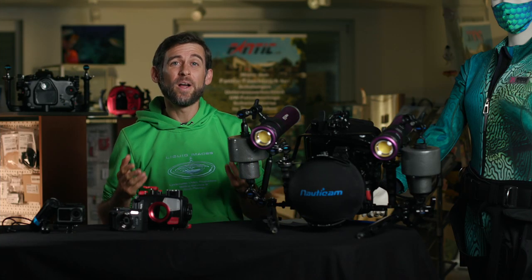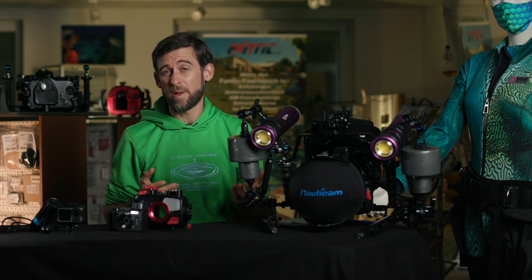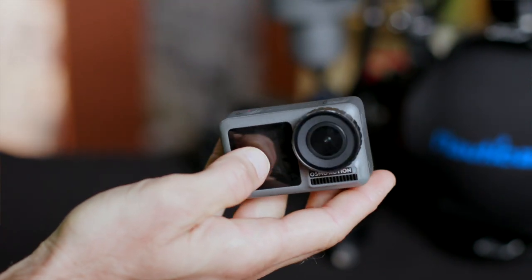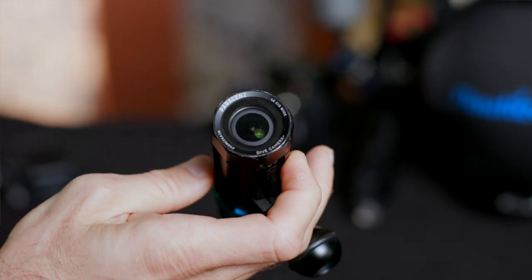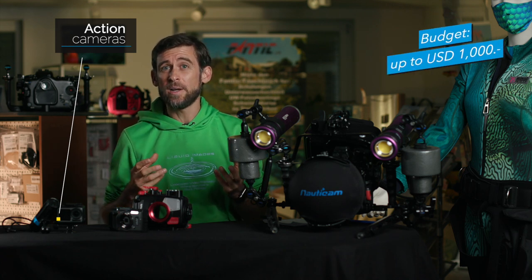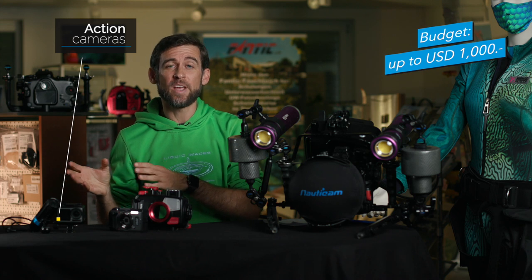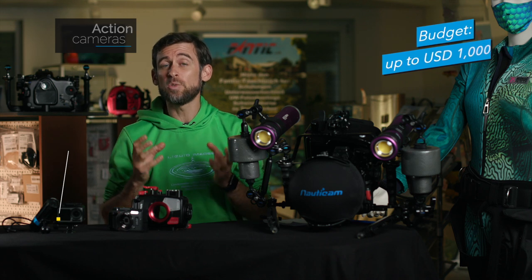In today's video we want to talk about three different categories of cameras that you can use to film underwater. The first ones are action cameras. I would count GoPros, DJI Osmo Actions, and Paralenz cameras — all that sort of stuff — in the action camera category. These cameras will typically cost you less than a thousand US dollars. Most of them will be waterproof themselves to a certain depth, but you can also get a housing to take them deeper than the five or ten meters that the normal housing is waterproof to.